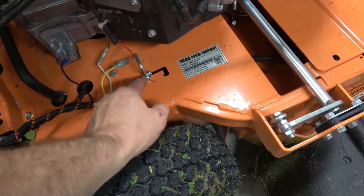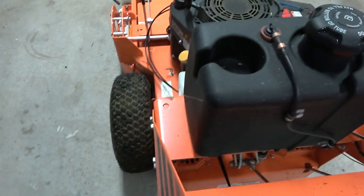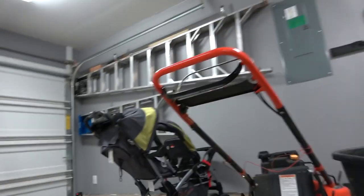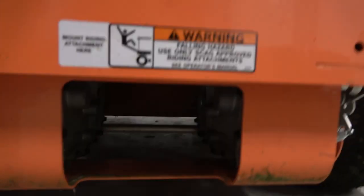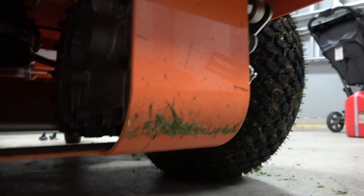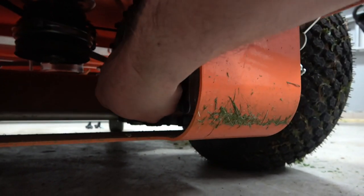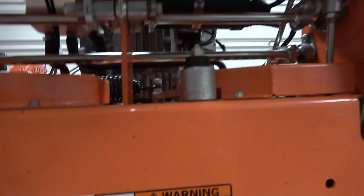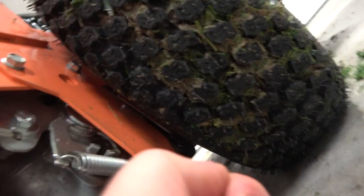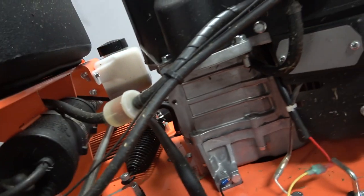One thing I didn't go over earlier: the hydraulic releases for the transaxles are right here, and you've got another one on that side, in case you need to put them in neutral. Underneath the mower, you've got plate steel to protect the transaxles. They are pretty low to the ground, which is nice. You've got drain plugs in here — not too terribly easy to get to, but not the worst thing in the world when it comes to draining the transaxles.